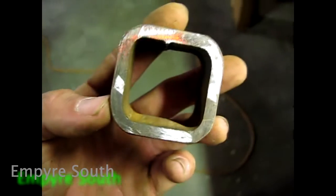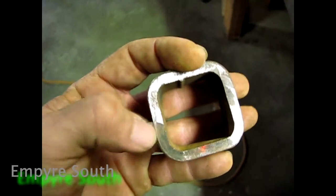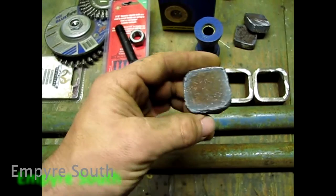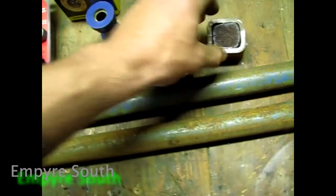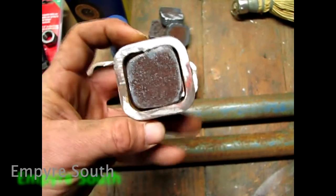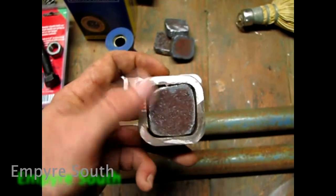For the ends, I got some two by two by quarter inch wall thickness square tubing. And then for the inside mounting pieces, I did some half inch plate. Now what you want to do is cut it just big enough where it fits inside your square tubing, which is kind of a rough cut, but I wanted the gaps in there so I can get a little bit of penetration when I go to weld it.